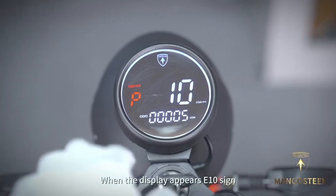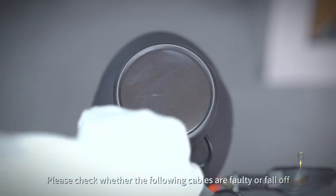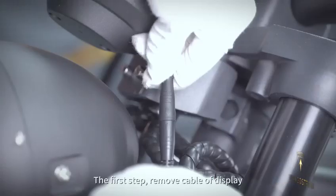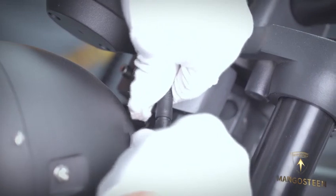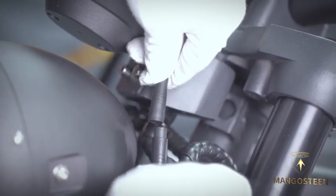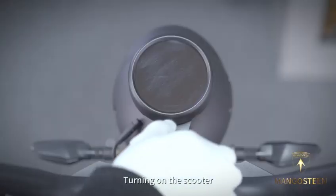When the display appears the issue sign, please check whether the following cables are faulty or have fallen off. The first step: remove the cable of the display, then turn on the scooter.